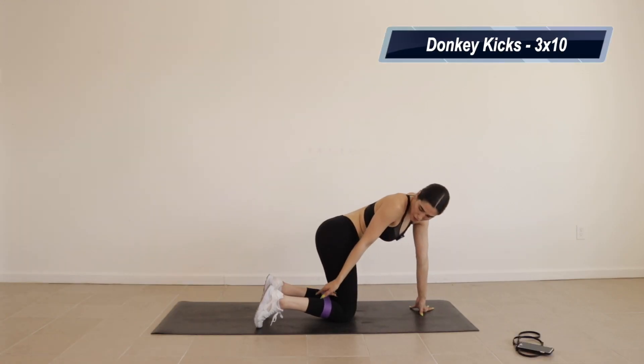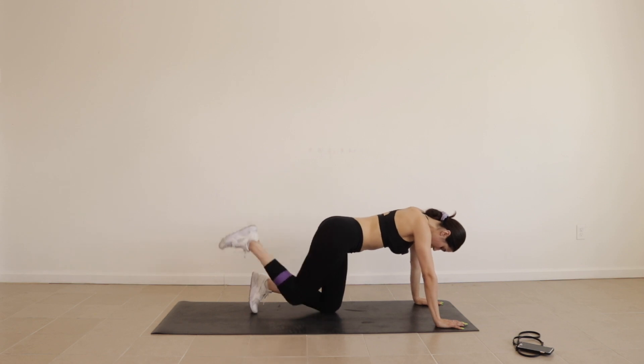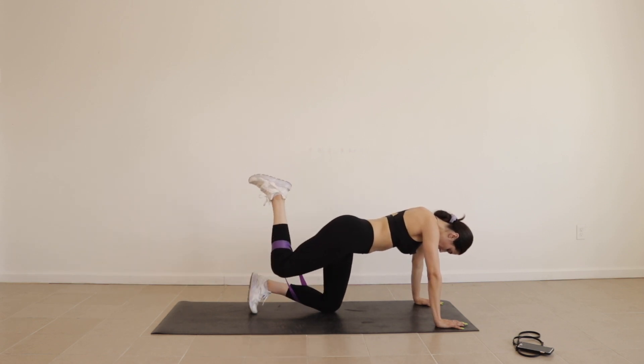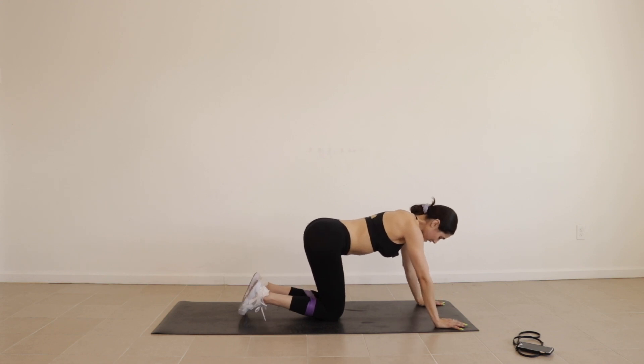Lower your resistance band below your knees and we're going to be doing some donkey kick packs. Three sets of 10 on each leg. Just like this — ooh, it's a struggle. Three sets of 10, take it slow, work on your form, tighten your booty, let's get it.